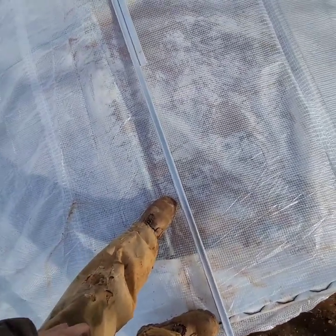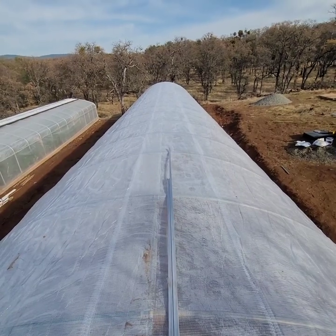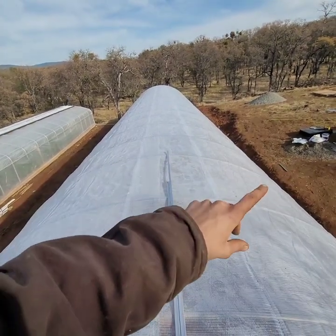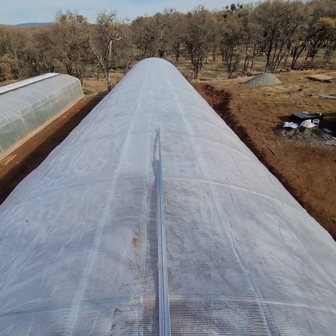All right everybody, I am standing on a T3 20x100. This is a greenhouse right now with roll-up sides and hand cranks. I am going to retrofit it to become a blackout system.